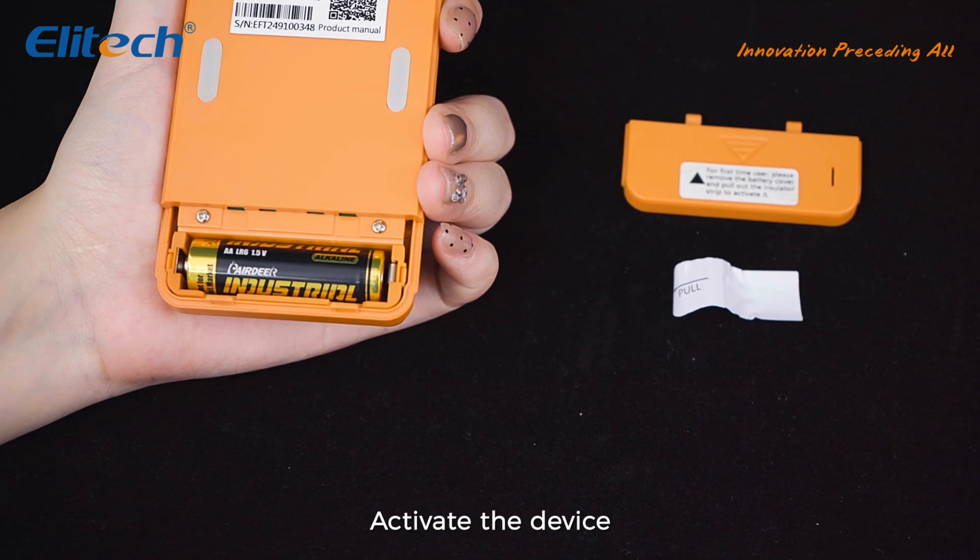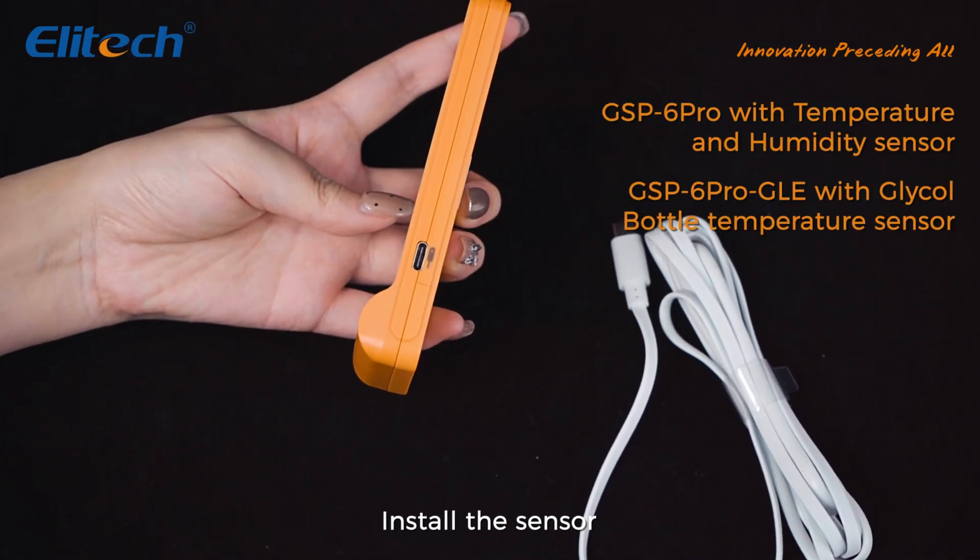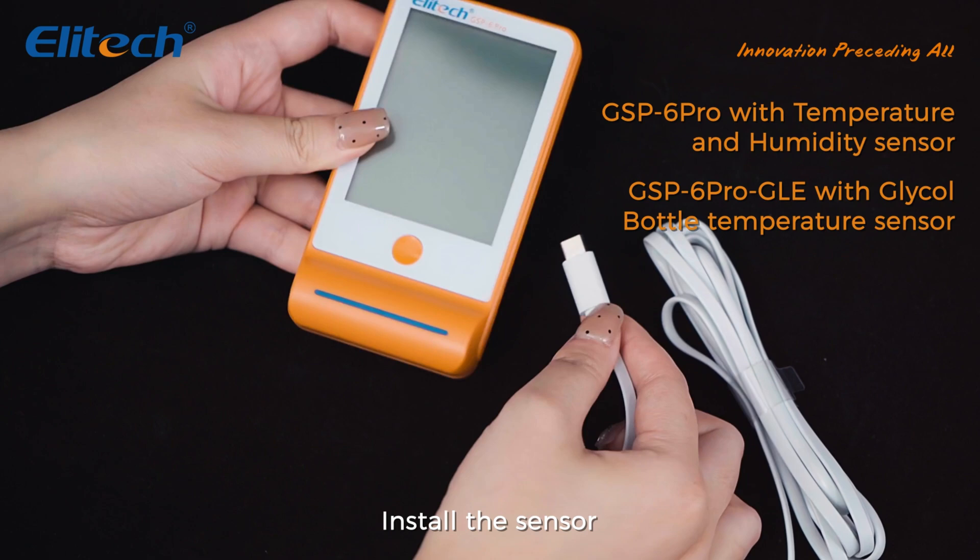Please connect the probe to the interface on the right side of the device. It will automatically recognize the probe type after installation.